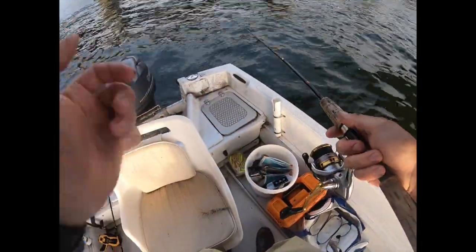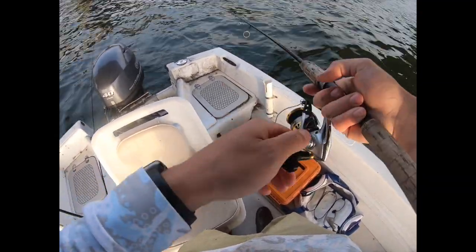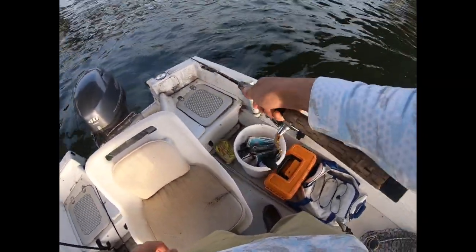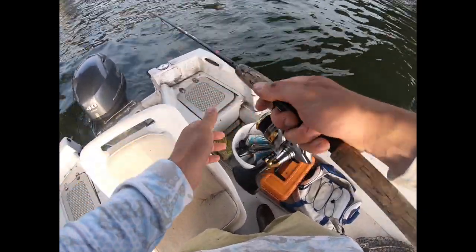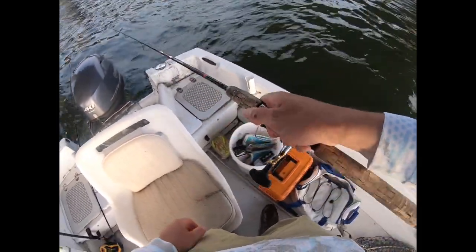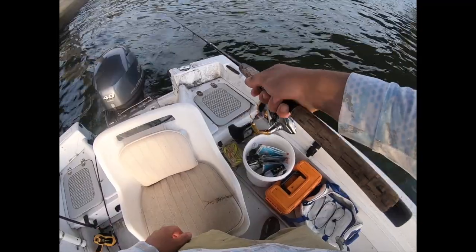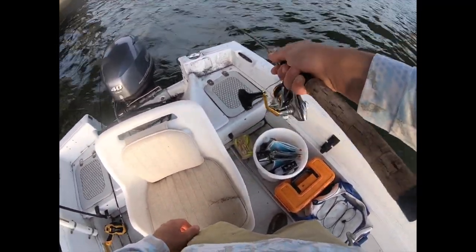Hoping for a multi-species night, so we'll see if we can pull it off. I am marking fish right under the boat on the depth finder — not sure what they are, but there are definitely plenty of fish right where I'm at.